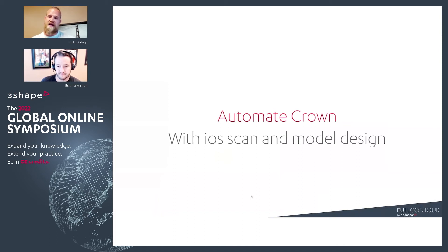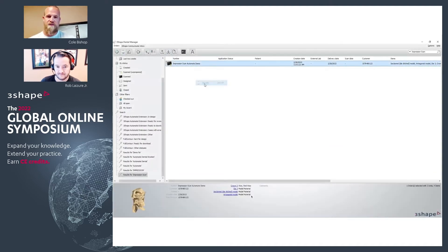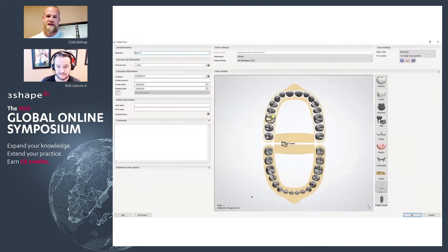So, IOS scans and model design. Simply today it's very easy to bring in an impression scan and send that over but still work on the model in-house. You just simply create your order as an impression with triple tray.